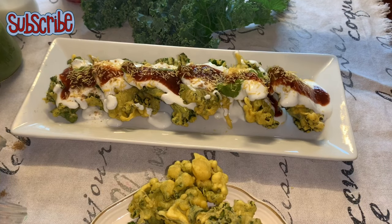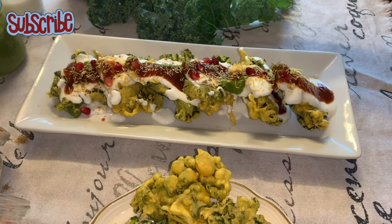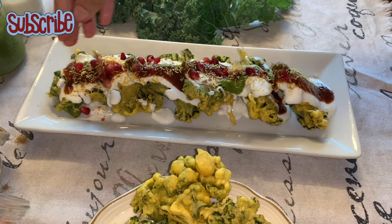So guys, until next time — enjoy this kale chaat and keep watching Salted Sugar Saga. Take care, bye bye!